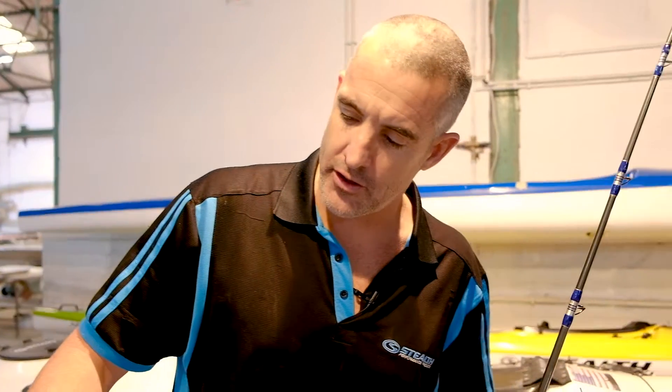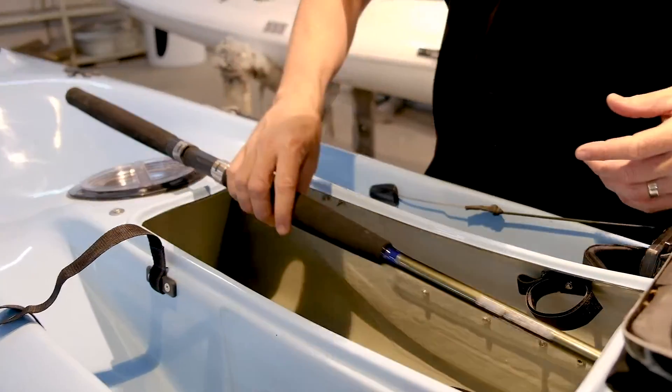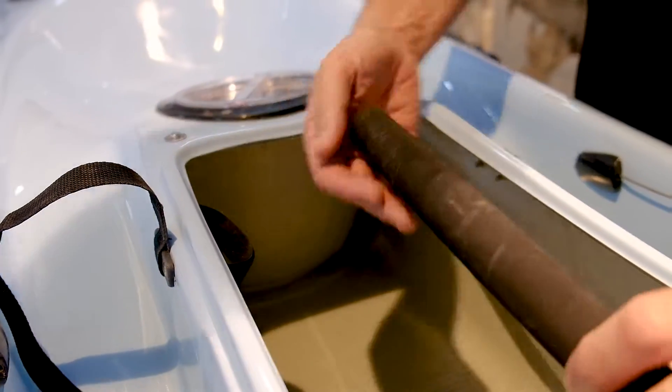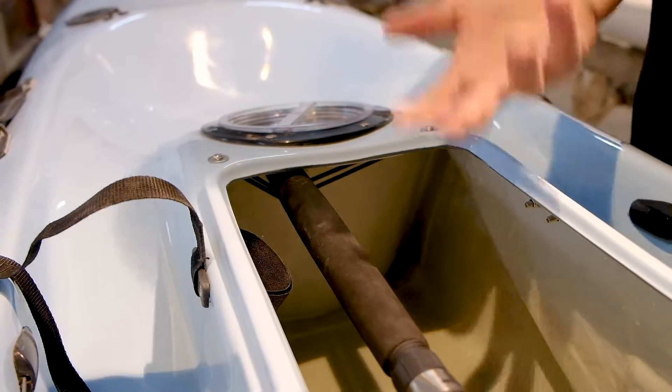I just want to touch on what we call the Hatch Elastic or the Rod Hatch Elastic and just show you how it works. So similar to the Pro Fisher range with the stainless steel bar, your rod slides into the kayak. In order to keep the rod up, you've got an elastic — you just put the butt of the rod on there and it holds your rod up.